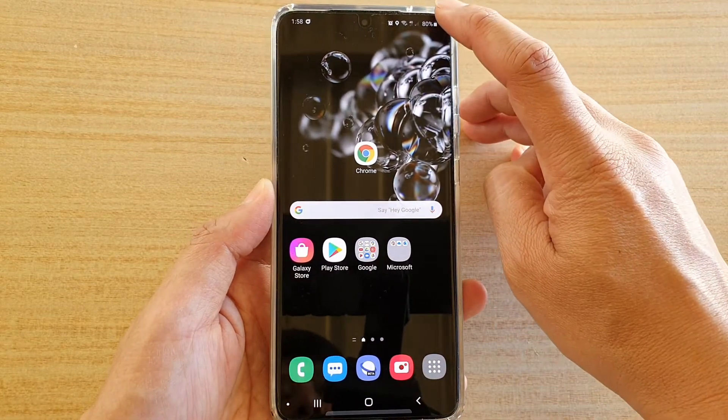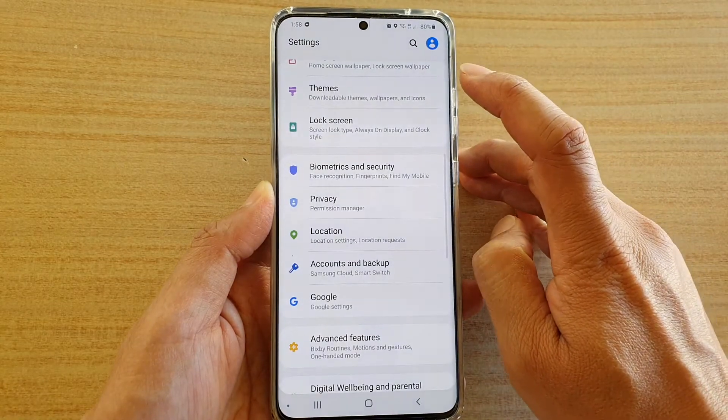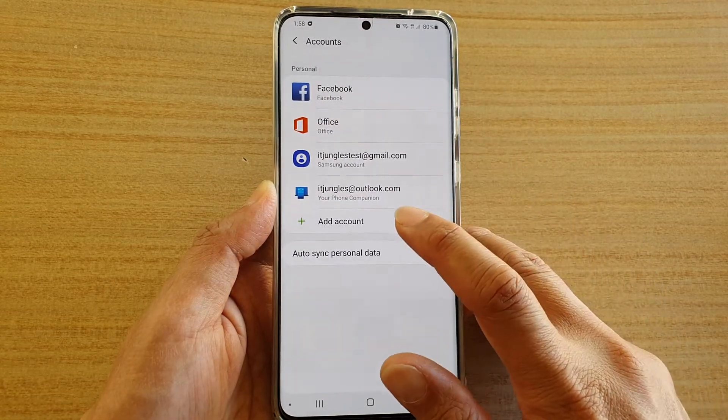Now first, swipe down at the top and tap on the settings icon. Then tap on accounts and backup. And then in here tap on accounts and tap on add account.